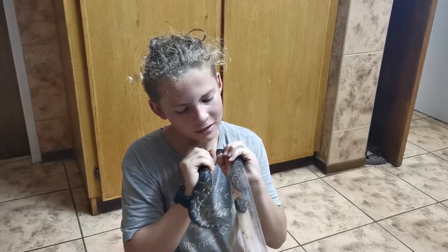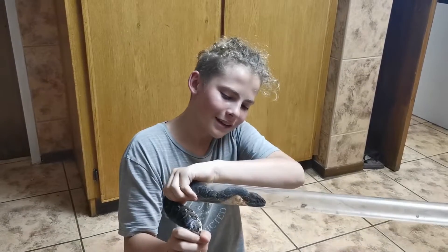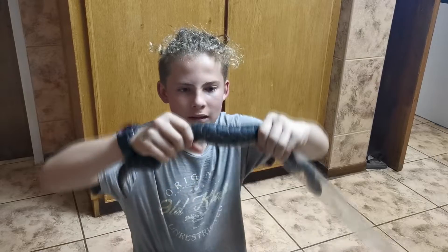The scientific name is Bitis arietans. So let's get this guy back in a container, clean him up a little bit so that we can go. Be yourself and be safe, God bless.